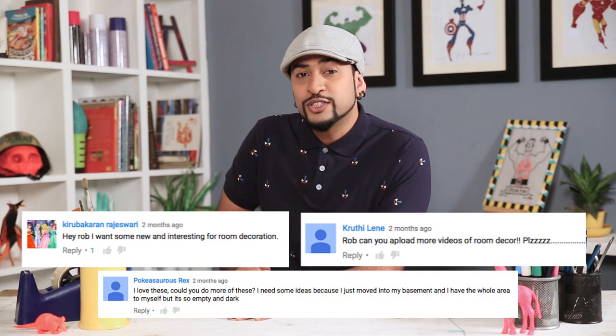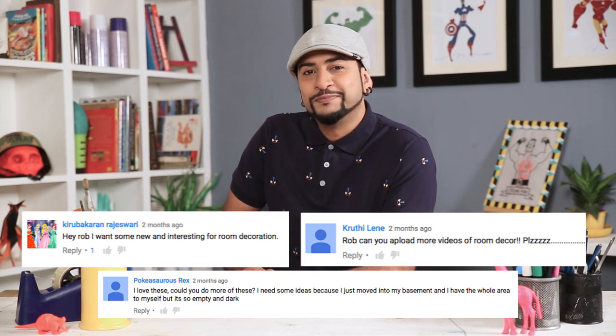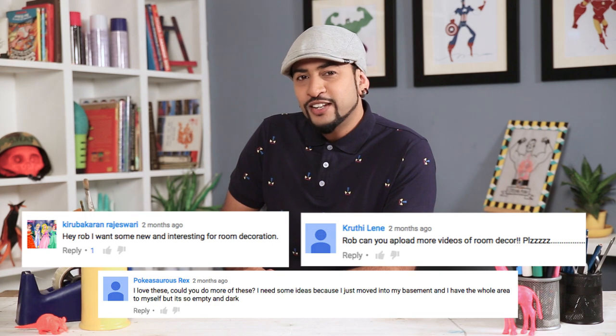Thank you guys. A big, big thank you to everyone who's writing in. I love reading your comments, all the suggestions, all the feedback, all the appreciation and all the requests too. I'll definitely try and fulfill all your requests and make everything that you have asked me to do. A lot of you asked me to give you some cool room decor ideas and tips, so I have a perfect one. I tried this for myself and it turned out pretty cool, so I'm gonna share it with you guys.